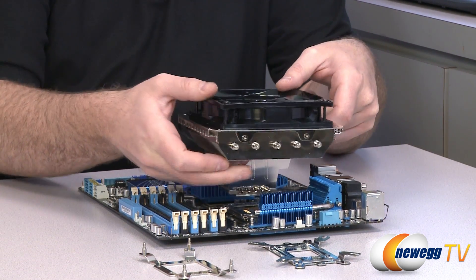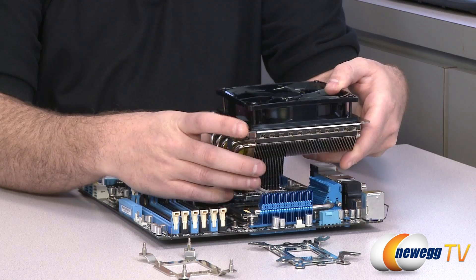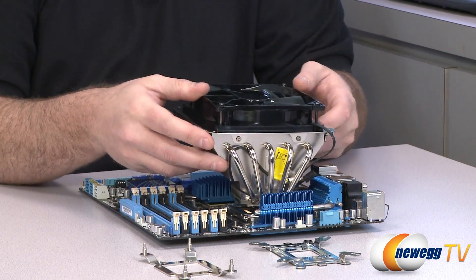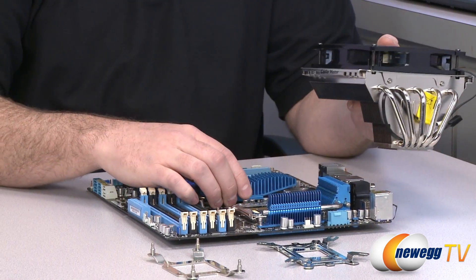You can orient this cooler differently — pointing it toward additional clearance above your motherboard, or rotating it toward the I/O side. However, Cooler Master does not recommend pointing it toward the GPU side, because you could come into conflict with your discrete video card.